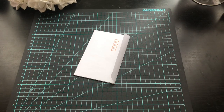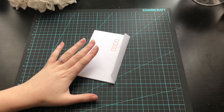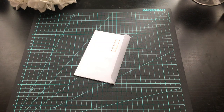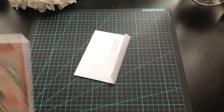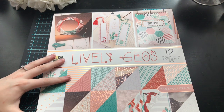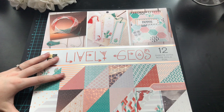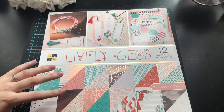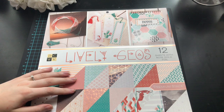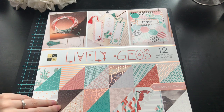I also got a couple of things to finish this specific one off. I went and bought new paper because I didn't want to make a flipbook that looked pretty much identical to the original one I did. This is the DCWV Lively Geos — there are 36 sheets, it is 12 by 12 inches, double-sided cardstock with some rose gold foiling on some of the designs.